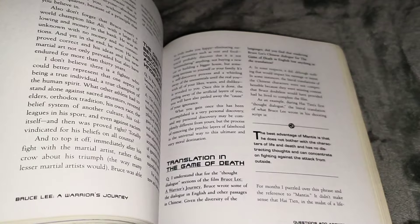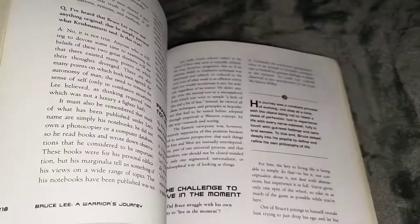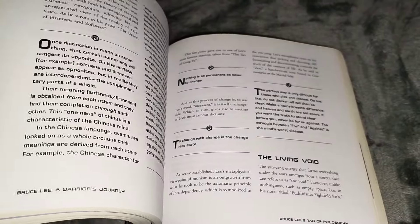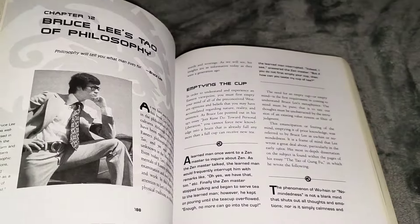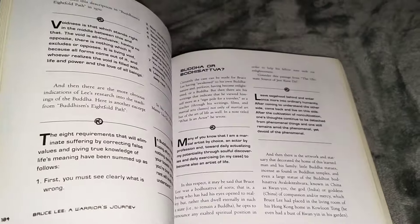It might be a wee bit rare nowadays, and if it does come up for sale prices might vary, so as I say, shop around. But I read this book when I first got it — absolutely spot on.